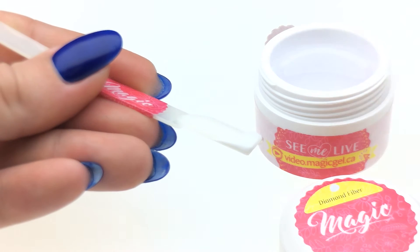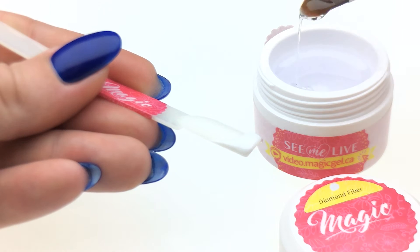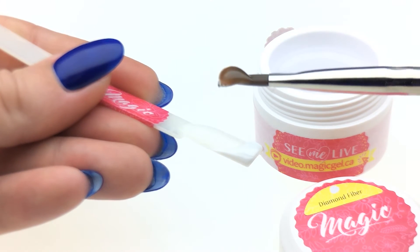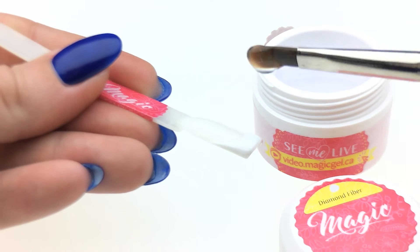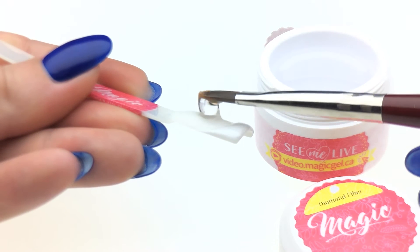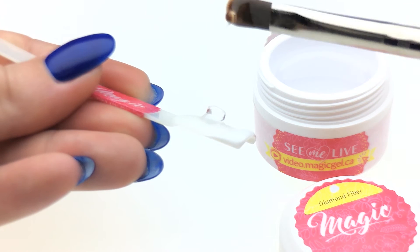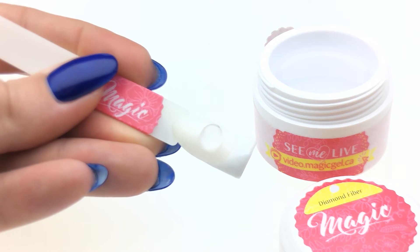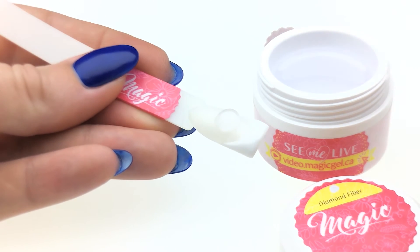Let me show you the properties of this builder — diamond fiber builder — once you work with it. The bead is very nice and it holds the shape really pretty. So once you put it on the nail, let me just do this test. You go like that and it takes some time to self-level. And it's extra clear.